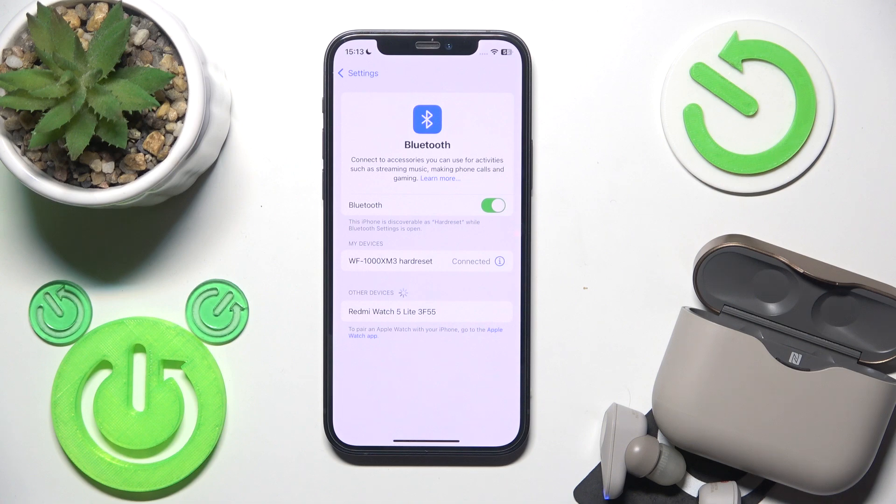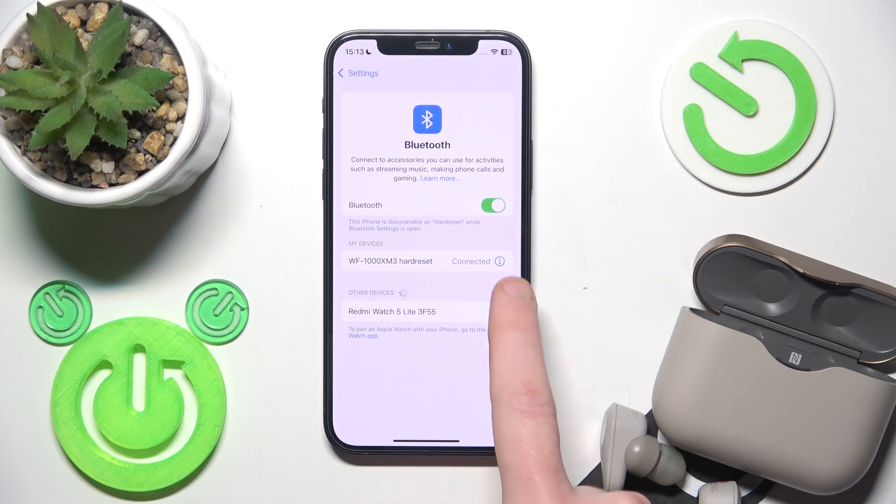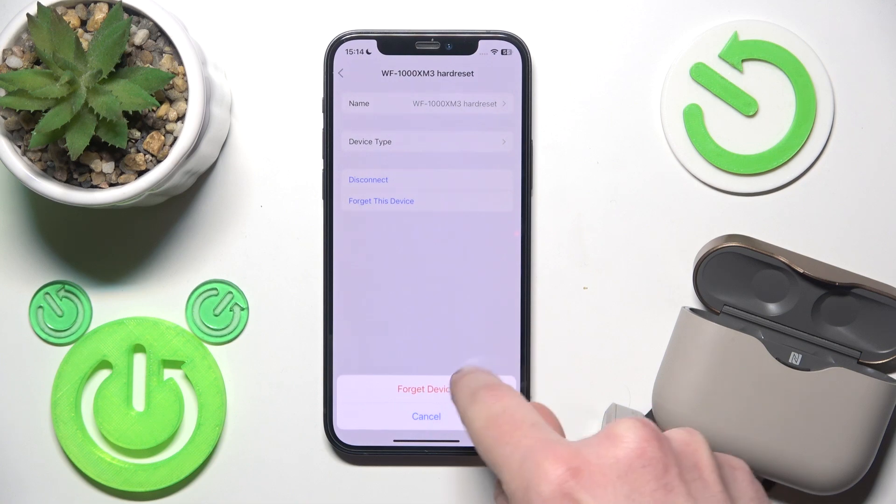If that didn't help either, we should remove and re-add these earbuds. Click the information icon, or the settings icon if you have Android, and forget the device.